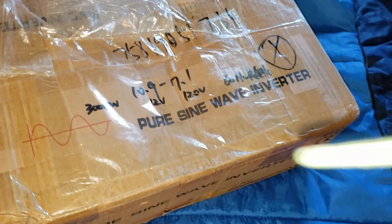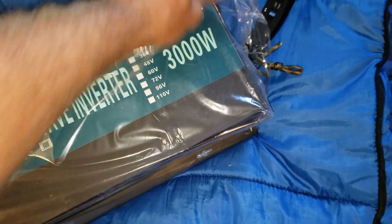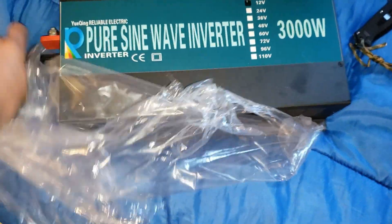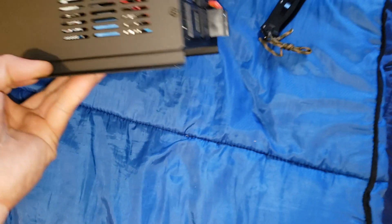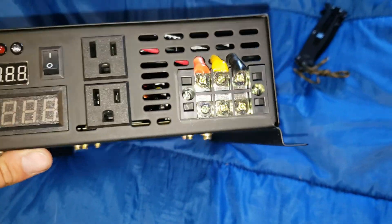I did not get this for free — I did have to pay for it. It smells like that new inverter smell. Kind of interested to see what's inside, see if it's all the same as normal. It kind of looks the same on the front.